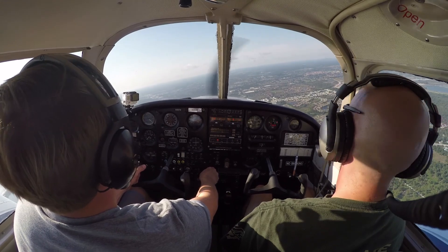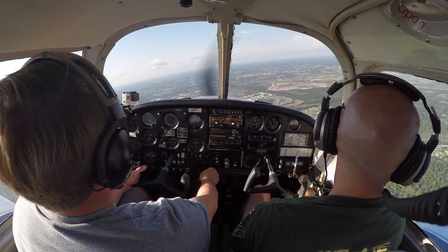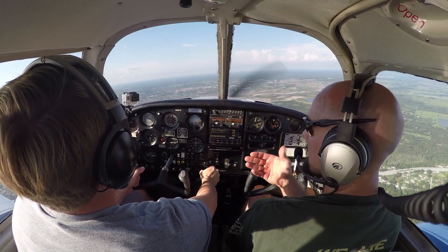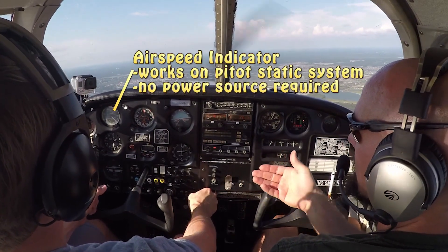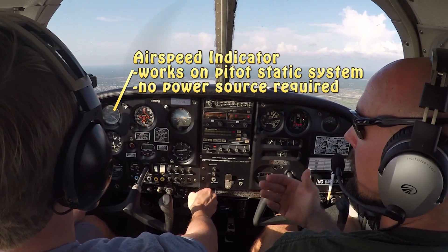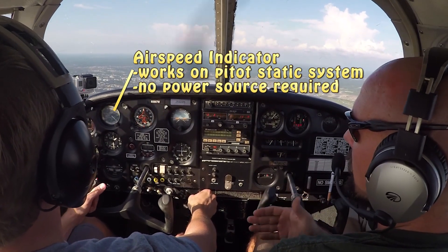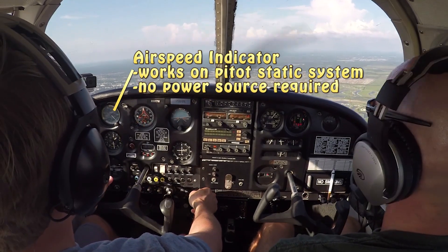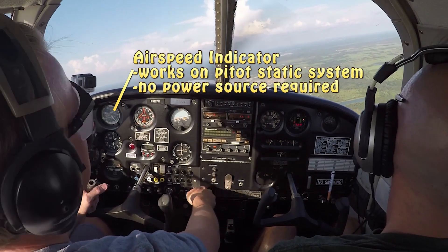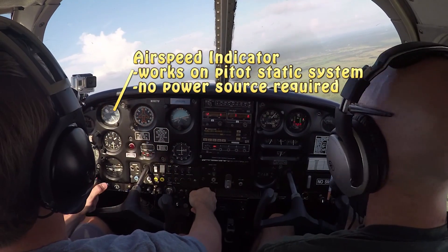We're going to go ahead and go over our basic six-pack — and unfortunately that's not a six-pack of beer, it's the six instruments we use in the airplane. We'll start off in the top left corner with our airspeed indicator. Just as its name says, it indicates the airspeed of the aircraft — the speed through the air, not the speed over the ground. You could be stationary on the ground with a 50-mile-an-hour headwind and the airspeed indicator would read 50 miles per hour, because wind is flowing over the airplane at 50 miles per hour even though the airplane is still on the ground.